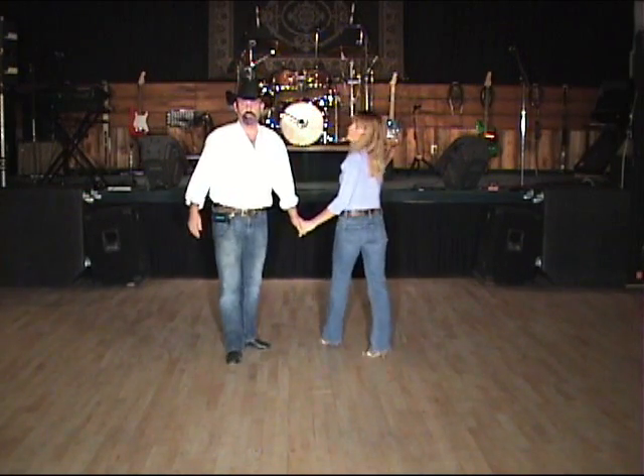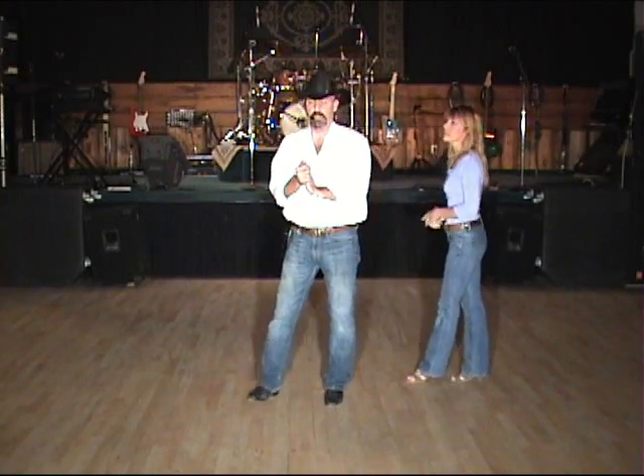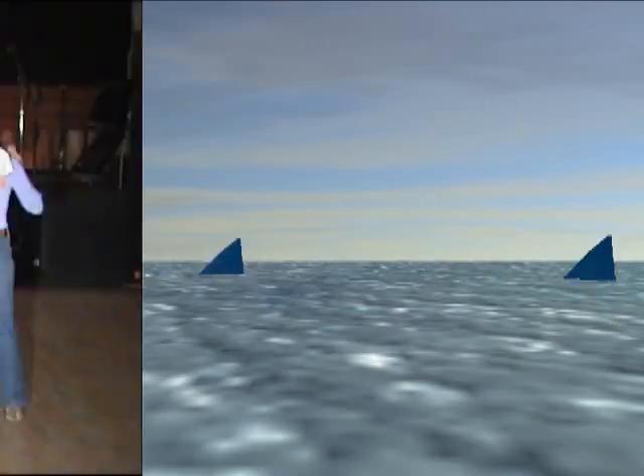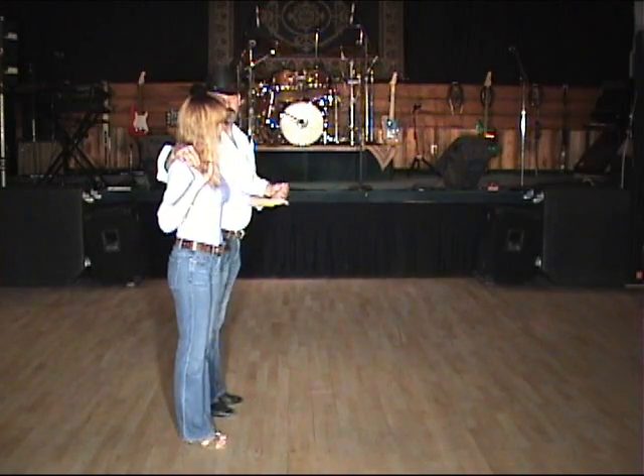All right, so we're going to show what that looks like — we'll get a little circle going out here to the music, Something in the Water, with a little bit of this — two shuffles...